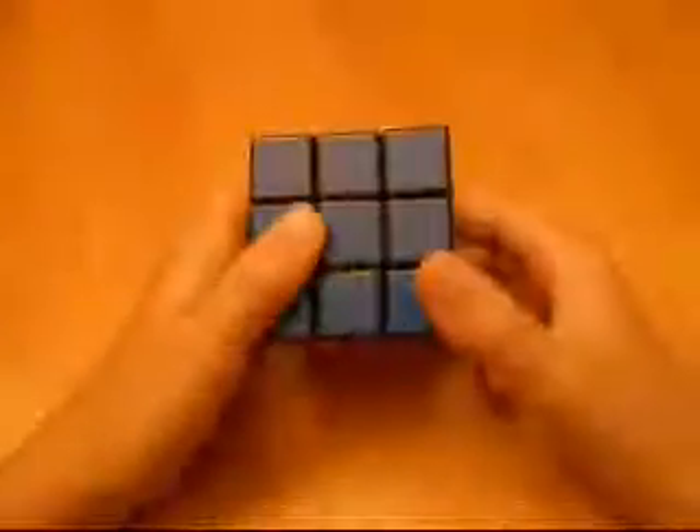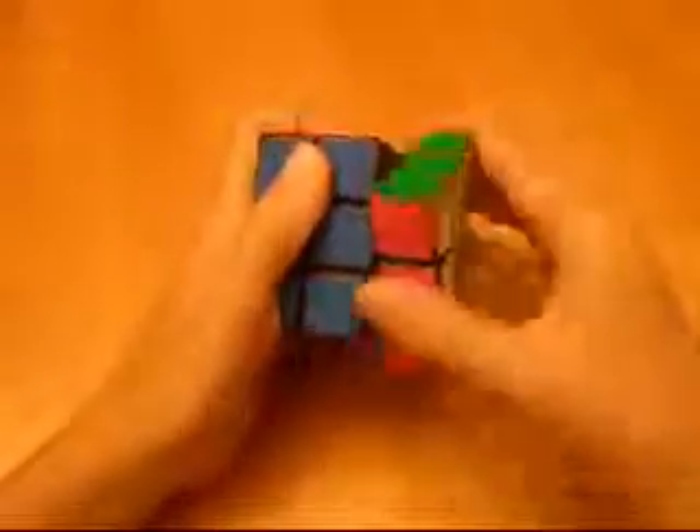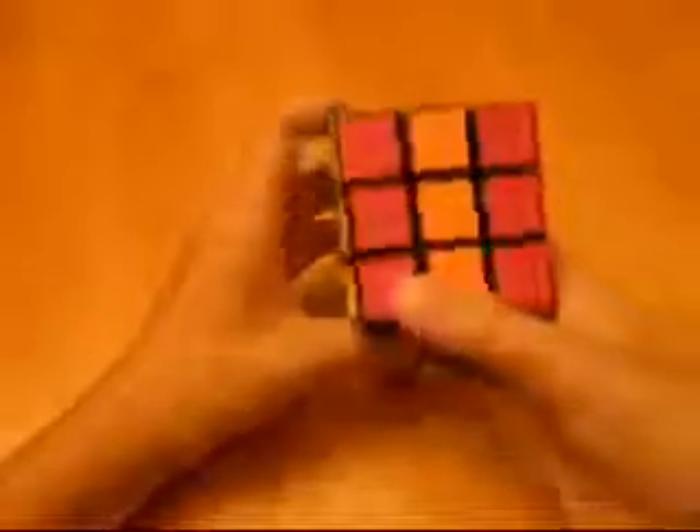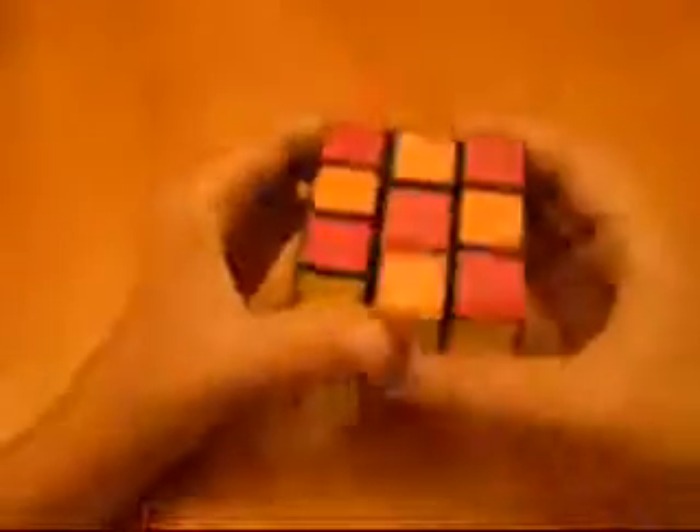This is how to make the checkerboard. What you want to do is take each left and right side and flip it twice. It doesn't matter which direction you do this in, and it should look like this on one part. Then you want to flip it to where that's sideways and do it again. You can see how those are checkerboarded. Do the same for the four that are left.